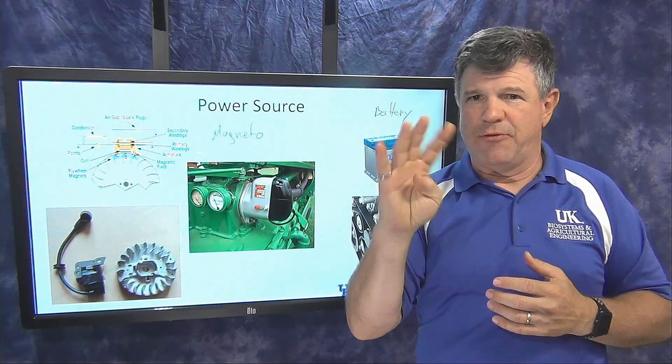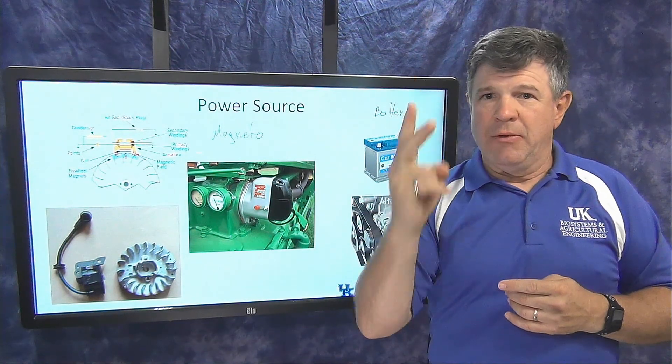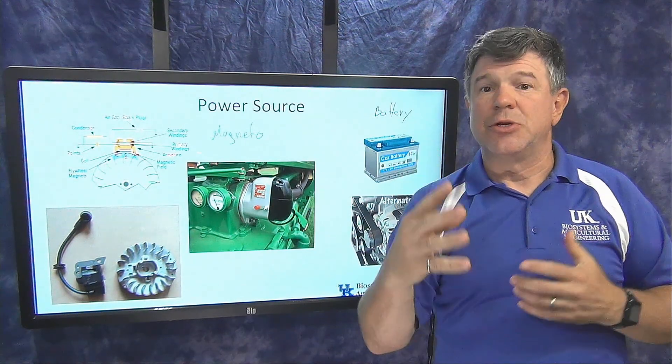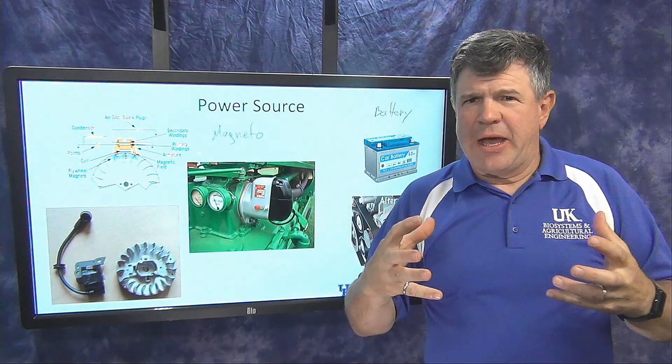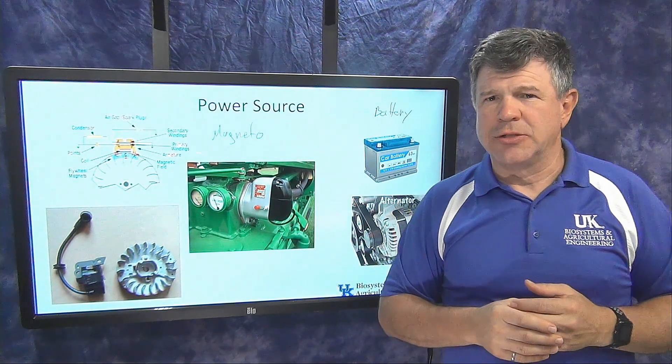To summarize, the four key components of a spark ignition system are: the spark plug, the coil, the switching device, and the power source. In the next video, we'll put those together and see how the systems actually function and how those components work together.